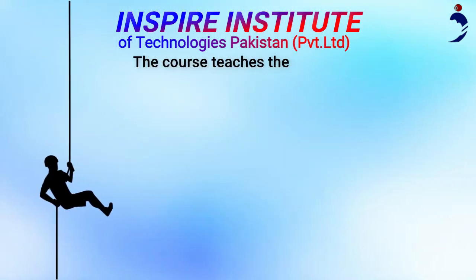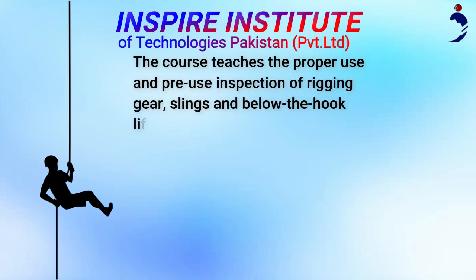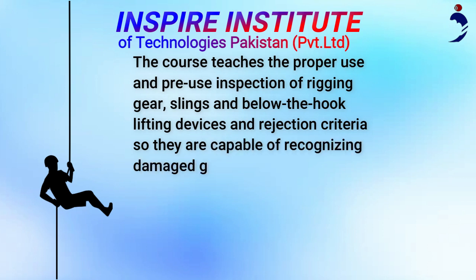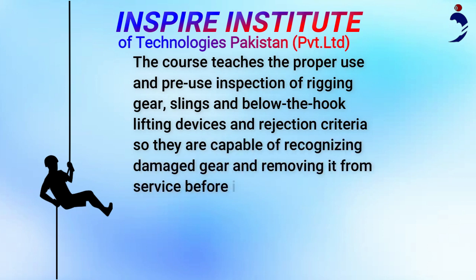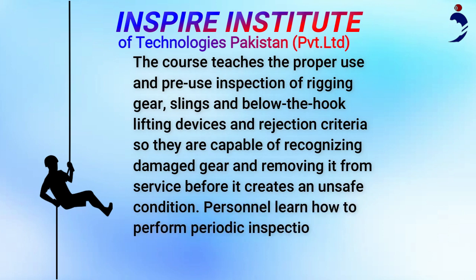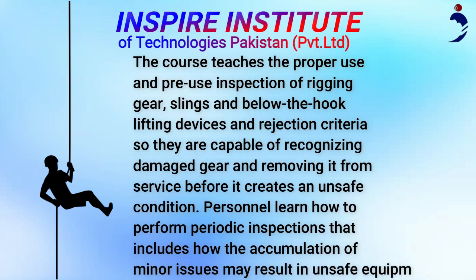The course teaches the proper use and pre-use inspection of rigging gear, slings and below-the-hook lifting devices, and rejection criteria, so personnel are capable of recognizing damaged gear and removing it from service before it creates an unsafe condition. In addition, personnel learn how to perform periodic inspections, including how the accumulation of minor issues may result in unsafe equipment.